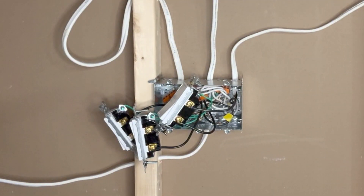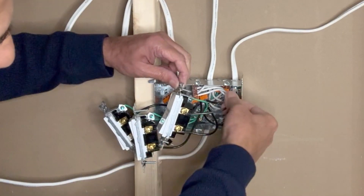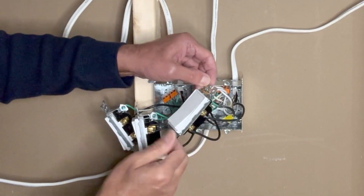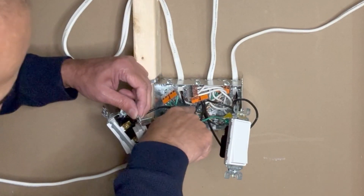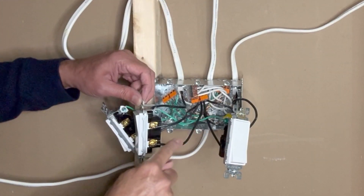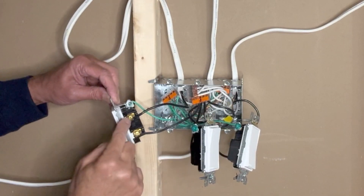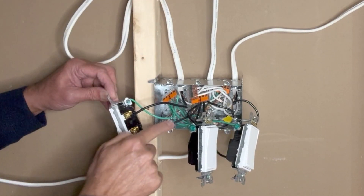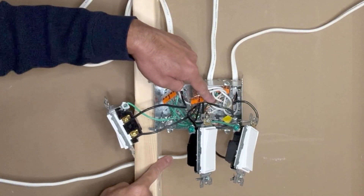All three switches have been connected. Let's take another look to make sure no mistakes have been made. Third switch: load wire correct, line wire correct, and the ground wire on this side. Second switch: load wire going to the second light, the hot wire, and the ground pigtail. First switch: load wire going to the first light, the incoming hot wire connected to the pigtail which is further connected to the incoming 14-2 wire. All whites have been connected and all connections are good.